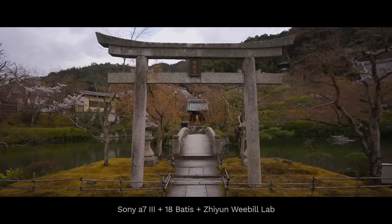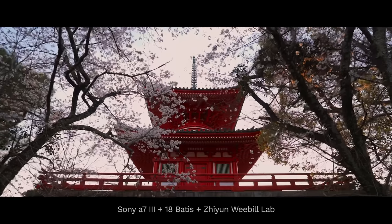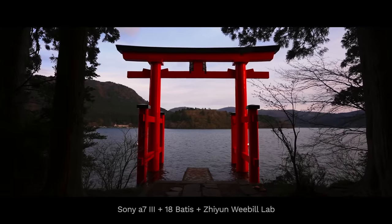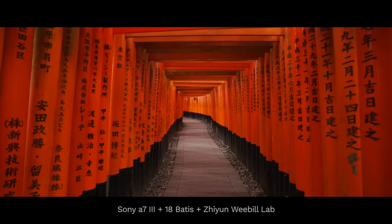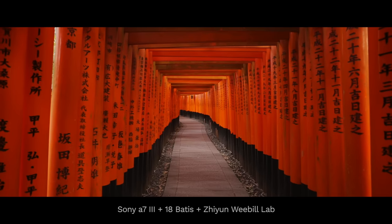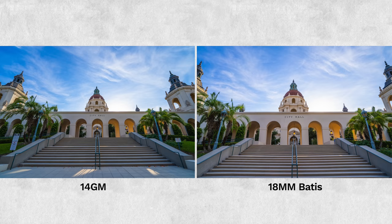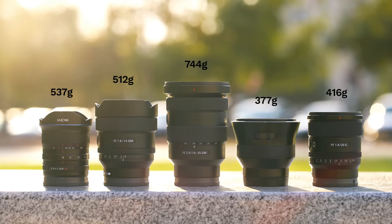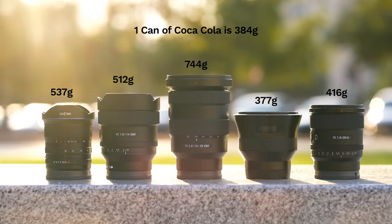At the time, this was the widest, fastest, and lightest full frame ultra wide angle prime lens that could autofocus. Sony didn't even have something that came close. Over the years we started seeing a flood of new ultra wide angle lenses, including third party manufacturers. But this one has remained my favorite simply because of how lightweight it is. However, the 18mm Batis is still very desirable because it's still the lightest ultra wide angle prime that can autofocus. For reference, the 18mm is lighter than a can of Coca-Cola, while the 14 G Master is slightly heavier than a can of Coke.